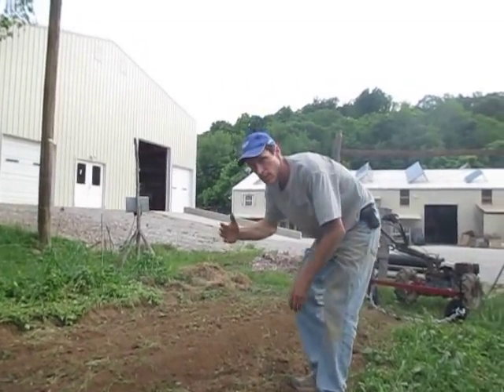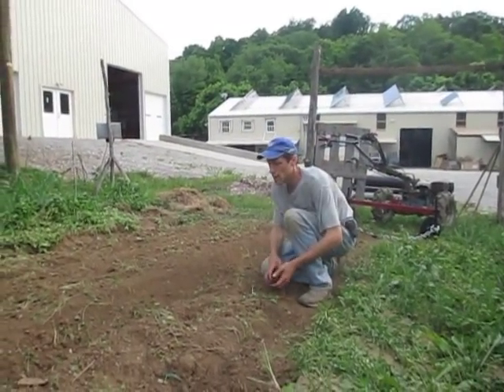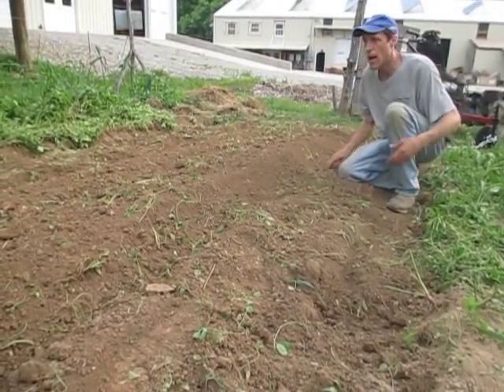If we were going to make a successive series of raised beds and this was flat ground all over here, we would put the disc right here for our next pass to pull this ground over. You'd end up with about a one-foot pathway there.